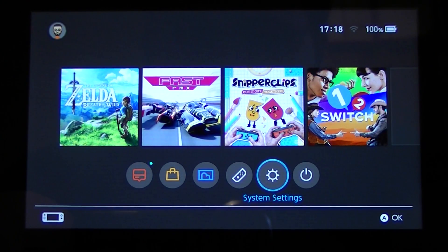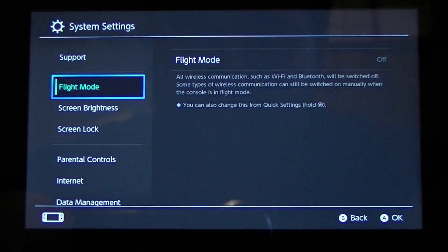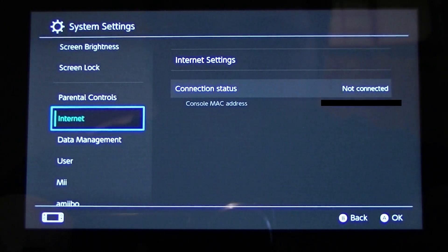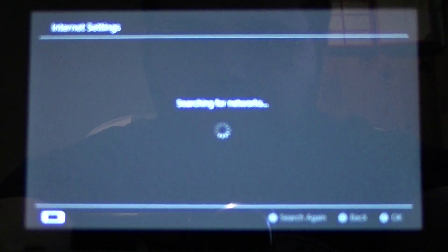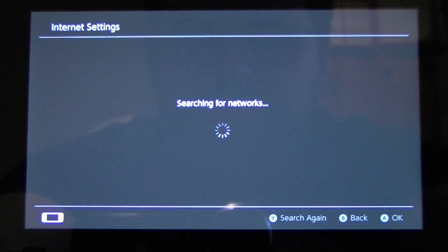So if we go across into System Settings, down to Internet and Internet Settings, and start to search for a network.